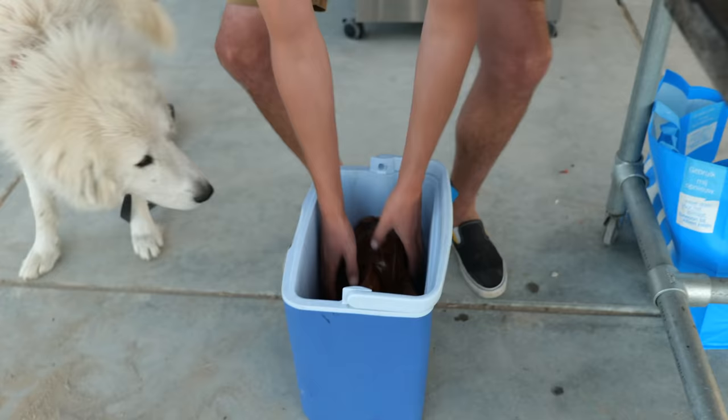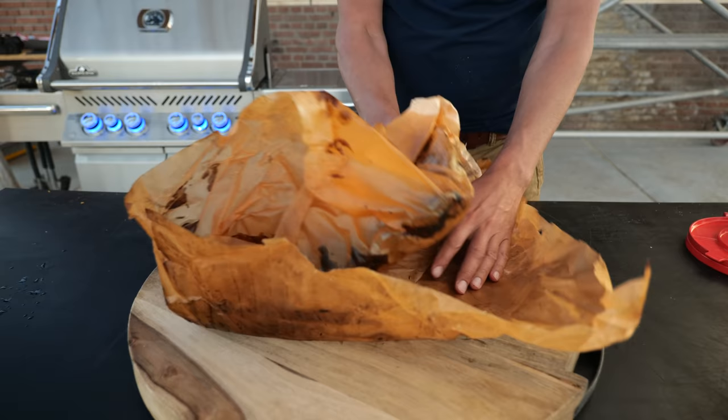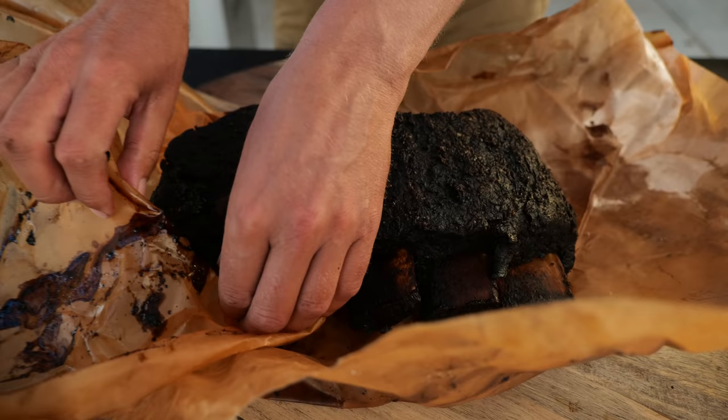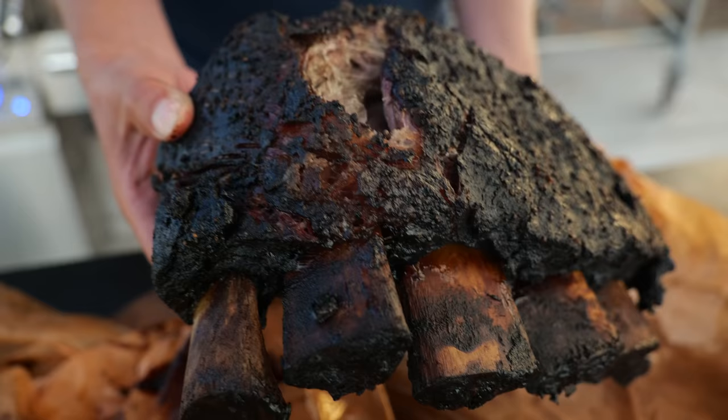Our tortillas are done, the salsa is done, the beef ribs are done — hopefully they turned out amazing. Let's get them out of the cooler. This is one of those exciting times when you're looking so much forward to what's in your package. Oh — they're super, super tender! I think these are ready to fall apart. Look at that bark, these look amazing. They're fall-apart tender — I'm not doing anything, they're just falling apart! This actually is perfect for what we're making. This is going to be so good for our tortillas with that beautiful salsa.